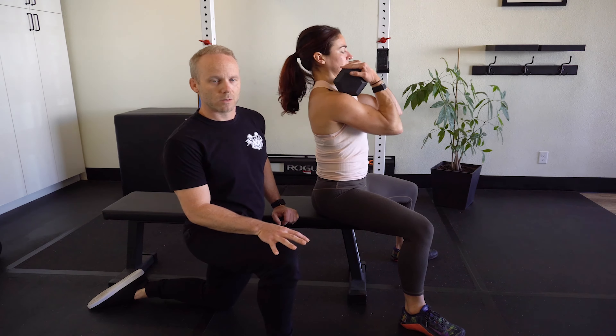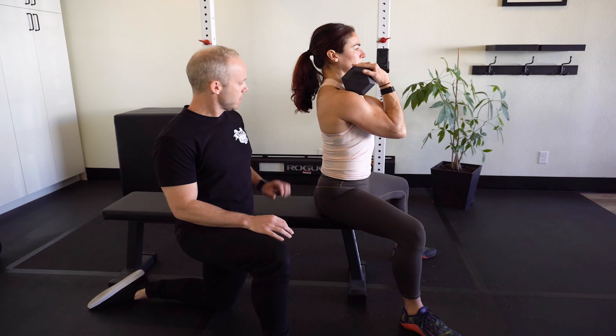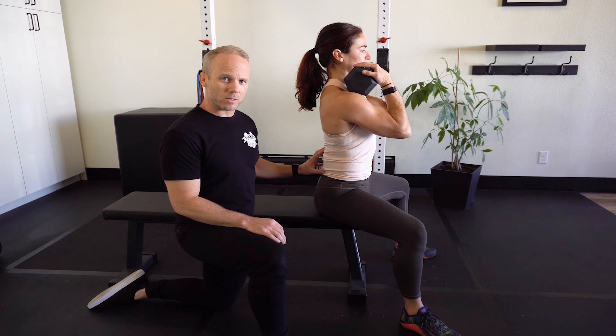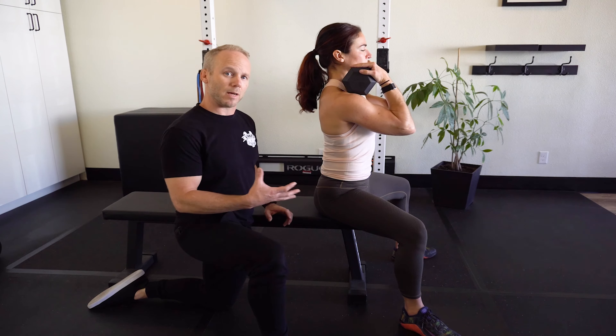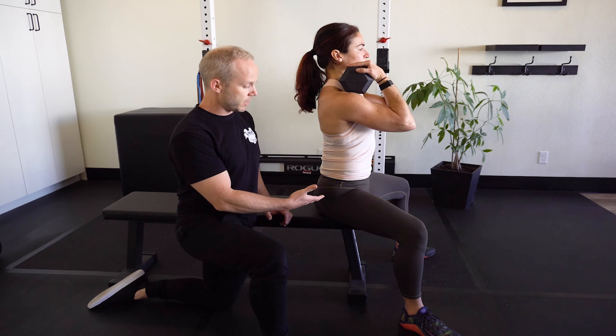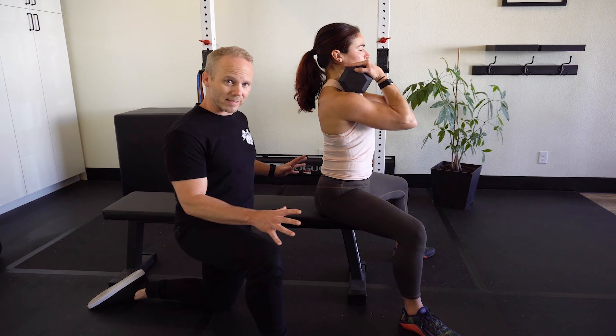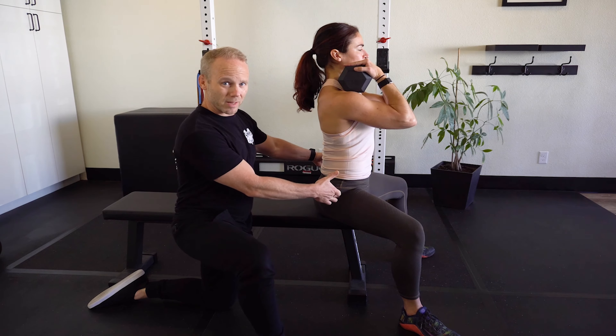These are seated good mornings. The main goal of the seated good morning is that we actually get more access to the lumbar erector muscles, because we don't have the dominance of the hamstring and the glute that we would if we were standing. So we come to the edge of the bench, spread the floor apart, drive the knees out. That'll give you a little bit of mobilization to the hips automatically.